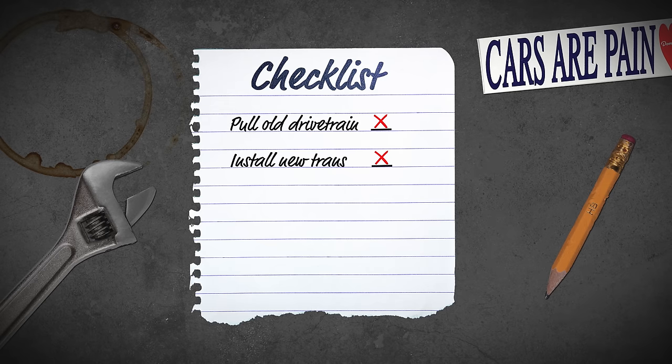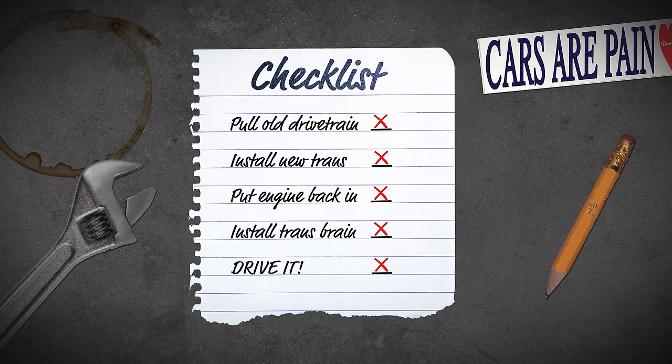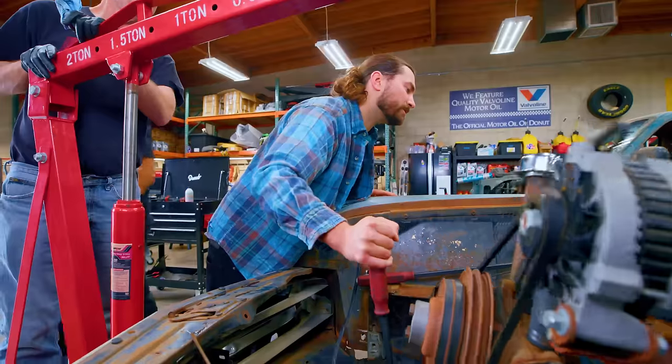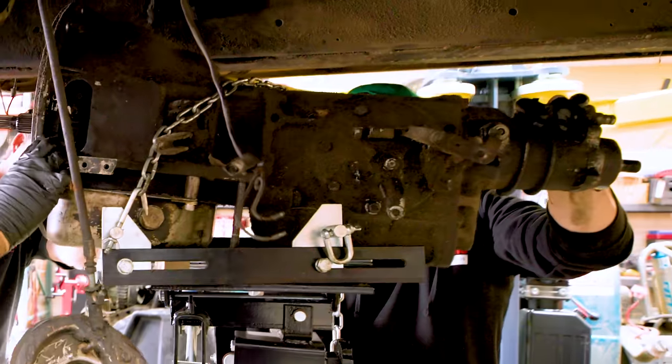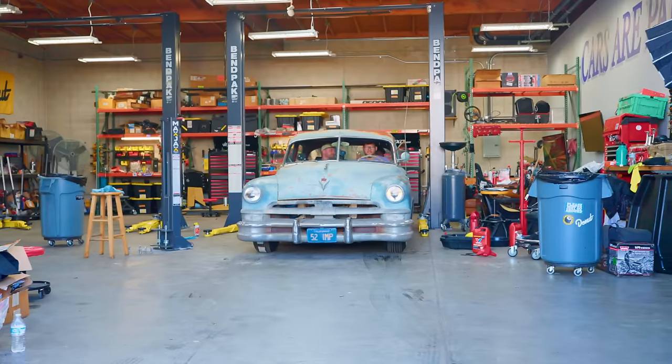We've got to install the new transmission onto the old engine, then put it back in the car, install the transmission brain, get some other things buttoned up. And finally take this thing on a drive.